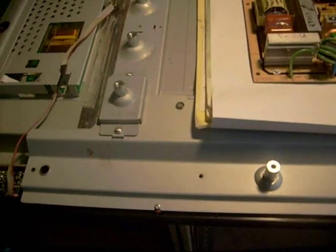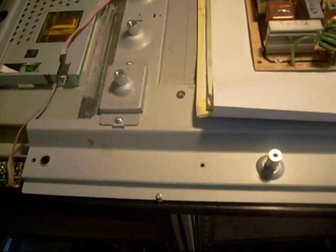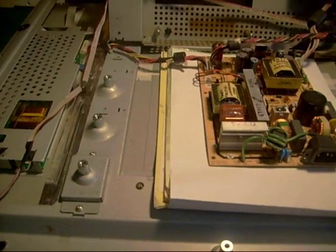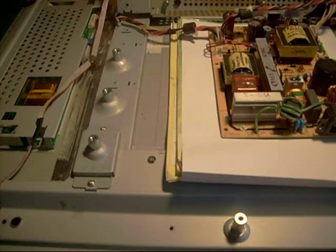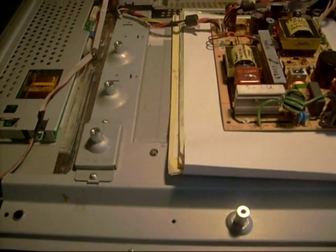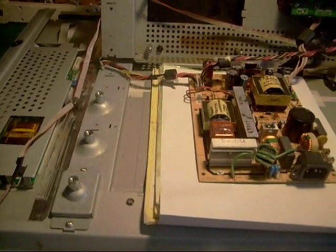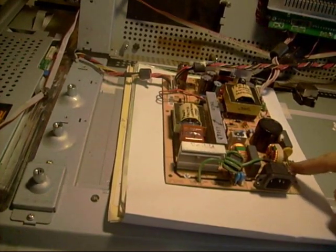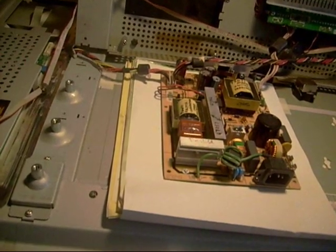One thing I've often enjoyed is watching another technician troubleshoot a TV just to see how they think. Everybody's got a different technique, and I've got my own. If a TV comes in dead, the first thing I would do is check the simple things first, like the fuse. If the fuse was good, I might want to see if I've got standby power.